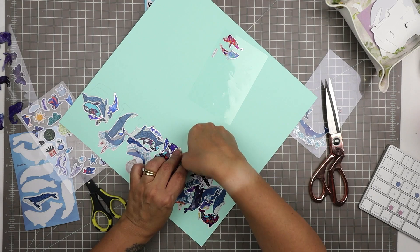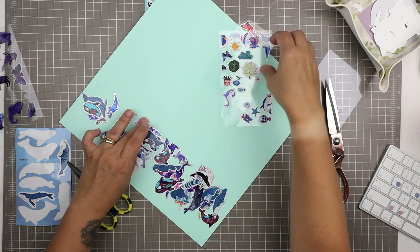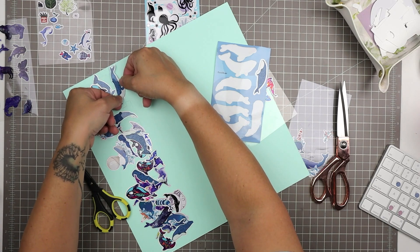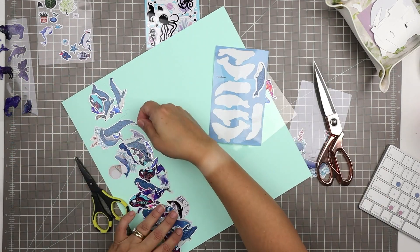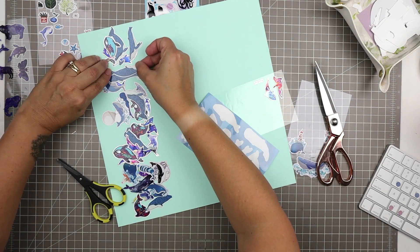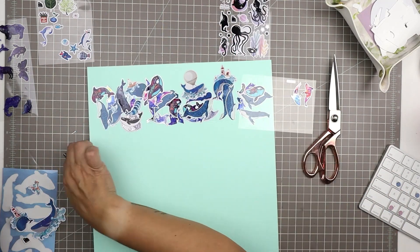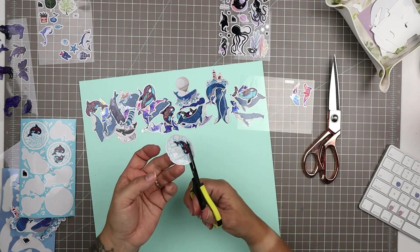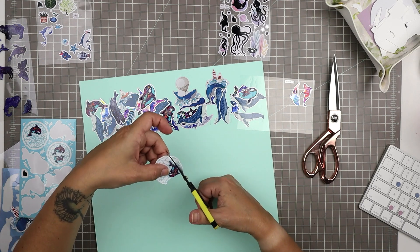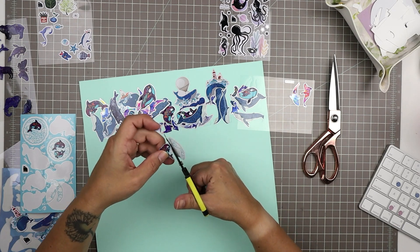I'm going to spend a little bit of time trying to get these whales so that they cover all of the green — basically none of this green background cardstock will show. I'm glad I chose green because it does blend in, like it's an aqua-y kind of watery green, and in the few little spots where it does show, it just looks like water in between the whales.